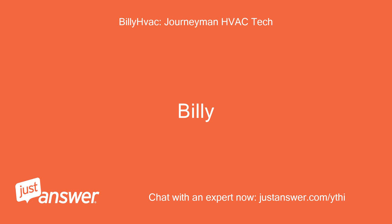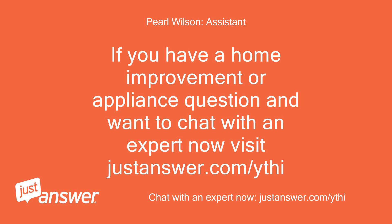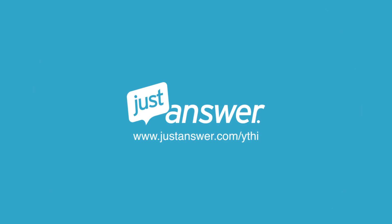Billy. Thanks so much for your help. If you have a home improvement or appliance question and want to chat with an expert now, visit justanswer.com/ythi. We'll see you next time. Thank you.